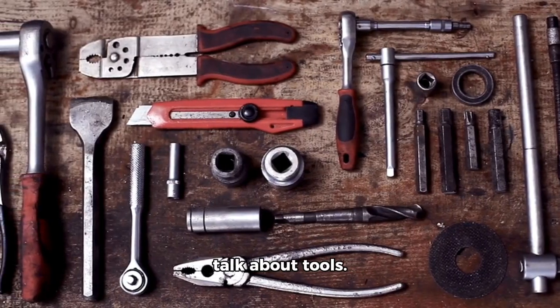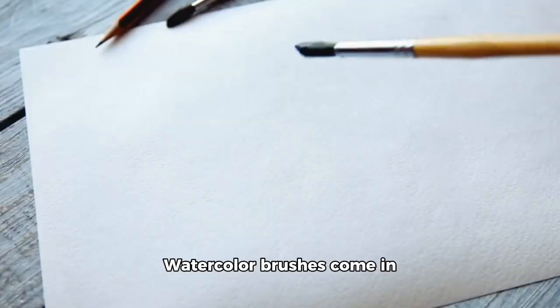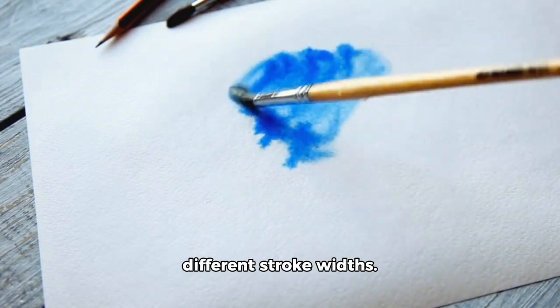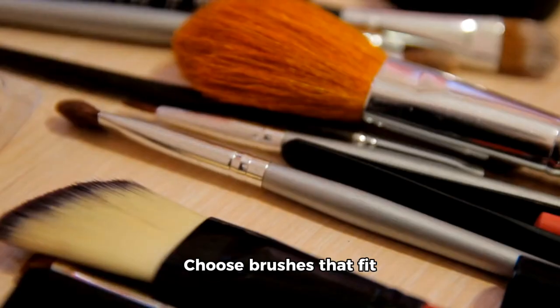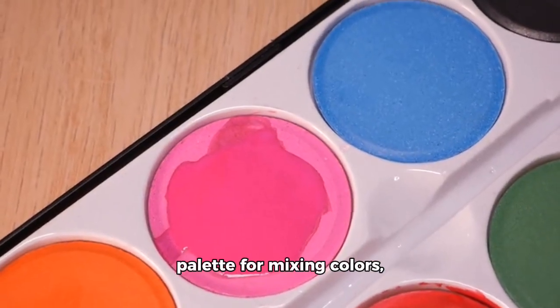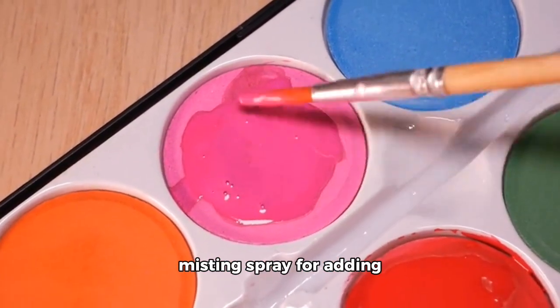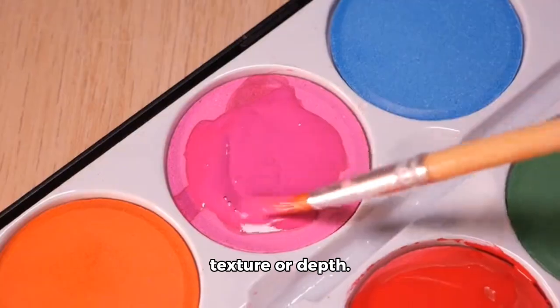And finally, let's talk about tools. Watercolor brushes come in various shapes and sizes, from round to flat, and different stroke widths. Choose brushes that fit your style and technique. You'll also need things like a palette for mixing colors, water containers for rinsing your brushes, and maybe even a misting spray for adding texture or depth.